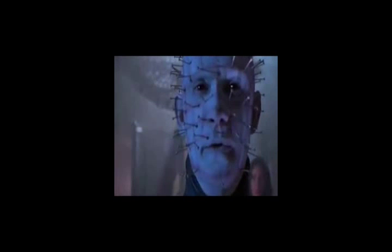Pain has a face. Allow me to show it to you, gentlemen. I am Pain. We have such sights to show you.